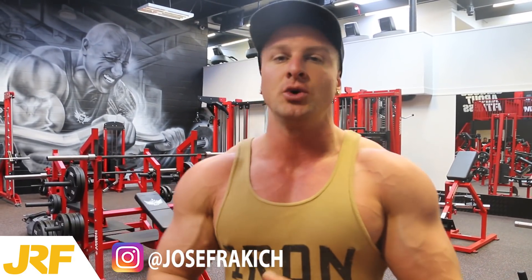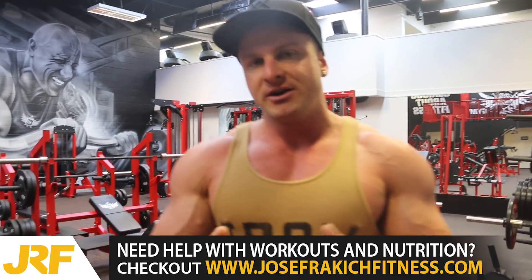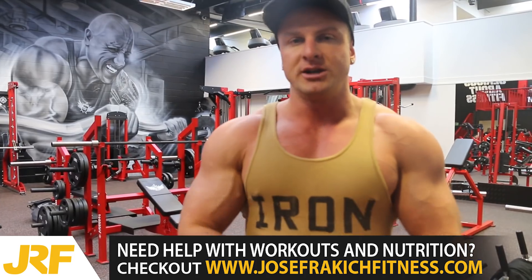And that right there guys is the giant set complete — three different exercises done back to back without rest. That was one giant set; I'm now going to do that two more times for a total of three giant sets. That's a great way to add a lot of stress to your tricep muscles. The more stress, the more chance for muscle growth, providing that your diet is on point. If anyone needs help with a personalised meal plan or a personalised workout program, just click the link in the description box below and join my 12 week transformation program.